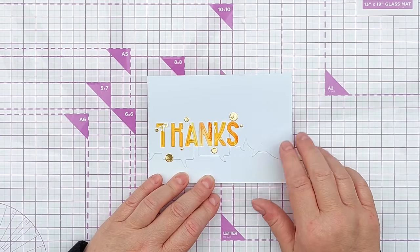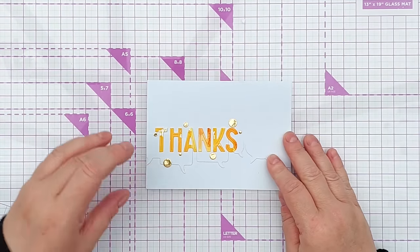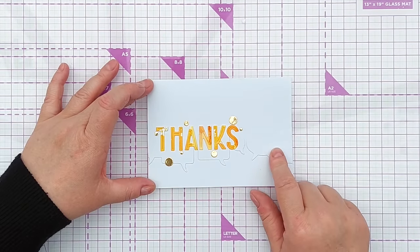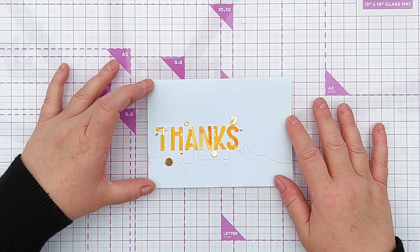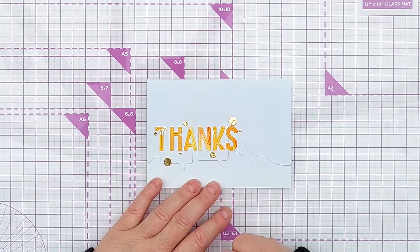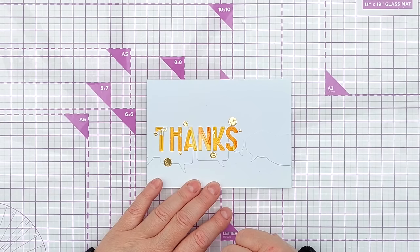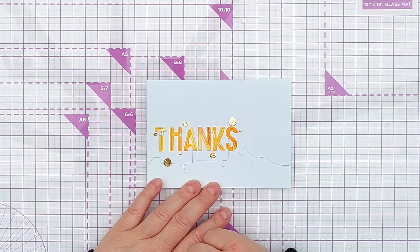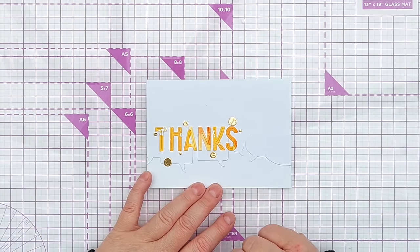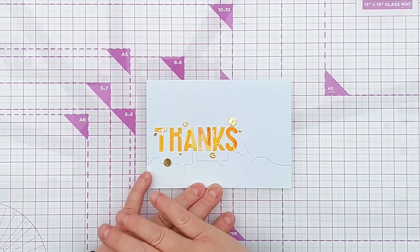I also did some faux dry embossing — I cut some speech bubbles from smooth white cardstock and stuck them across the front of my card blank, so it looks almost as if I've used a speech bubble embossing folder. I've got a whole video about that technique on my channel. I then die cut the word 'thanks' out of one of my backgrounds — I think it's pigment powder because it's shimmery — stuck that over the dry embossing, then added some gold foiled circles cut with my circle die.